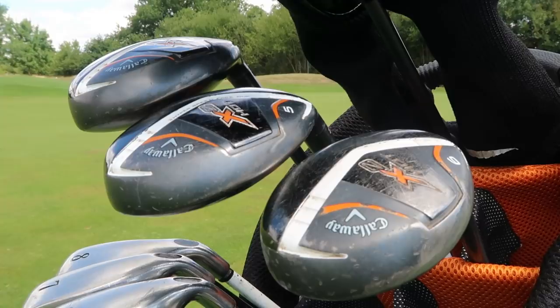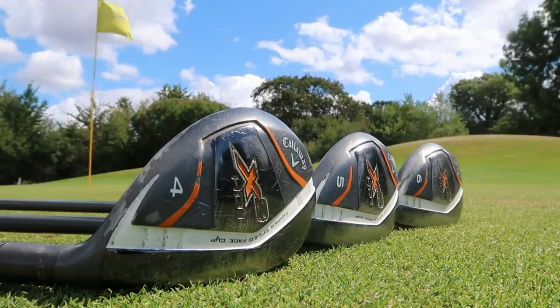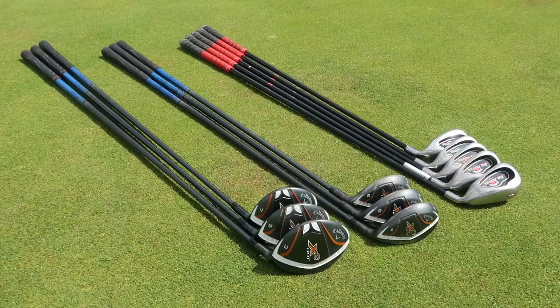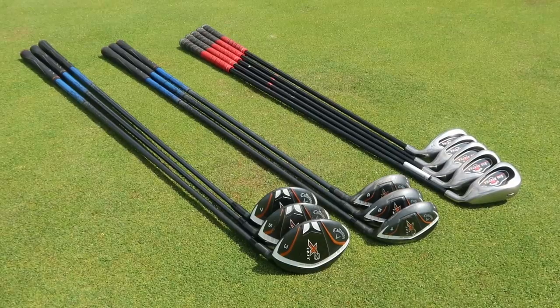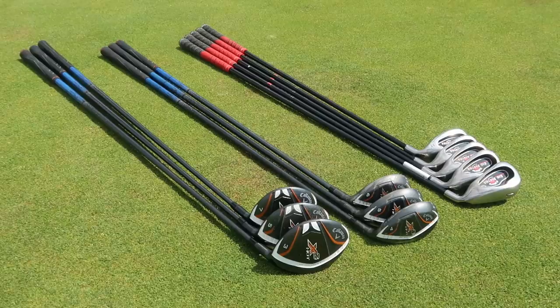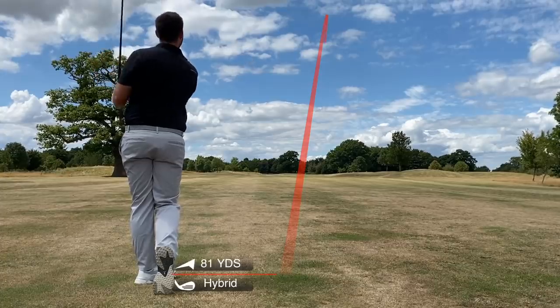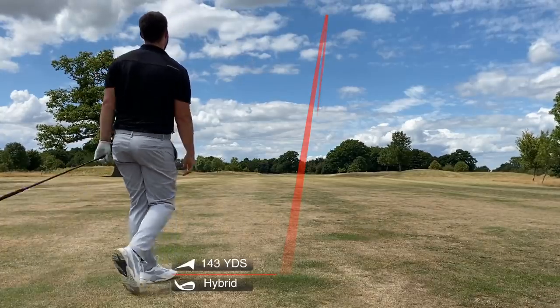Moving on to the rescues — they have definitely been put through it. There's not really one of them in great condition, but that's actually good for beginners. There's nothing worse than spending £200 on a brand new rescue, taking three shots, catching one heavy in winter, and getting a massive sky mark on the face. If you've just started the game, get a rescue that's already a bit battered. It's going to be just as forgiving, just as powerful. As long as the grip and shaft are good, it'll do the job. I've got a four, five, and six.